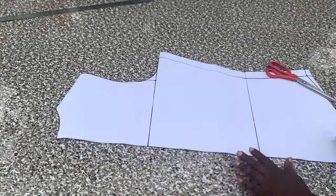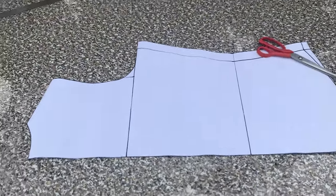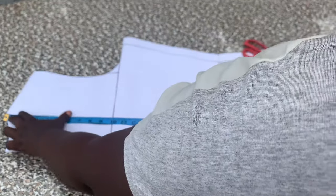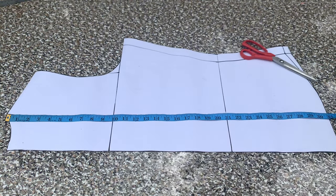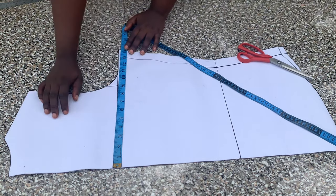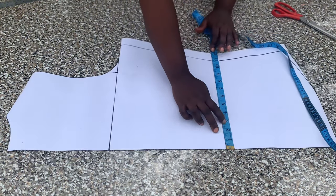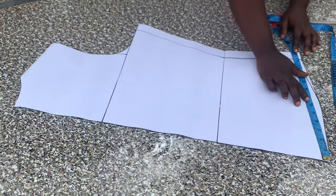We'll be making use of our basic bodice pattern. I have my back pattern here, so I'm going to go through it and explain what I did. What I have here is my shoulder to chest line, shoulder to waistline, and the top length. On the chest line is a quarter of the bust circumference plus one inch for ease, before adding one inch seam allowance. On the waistline is a quarter of the waist circumference plus one inch for ease, then one inch seam allowance.